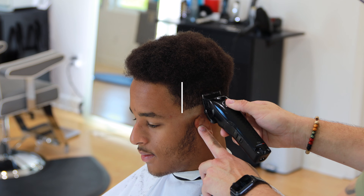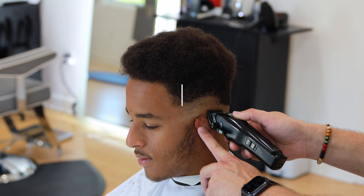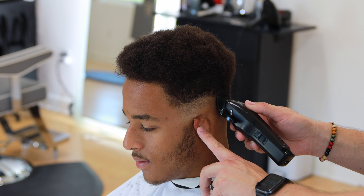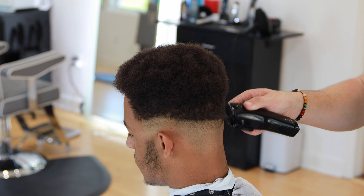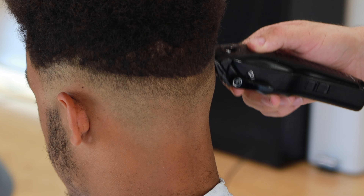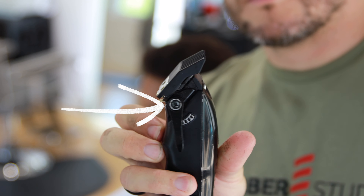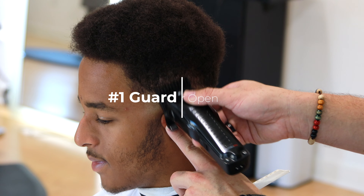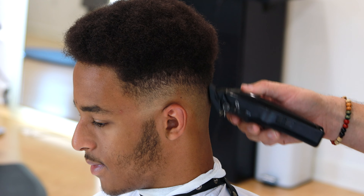Now we're going to use our BaByliss Low Pro with the lever open to create the next guideline. I switched clippers in this video — honestly I think one of my clippers died and I switched to a different one. I try not to do that so I don't confuse you guys, but pretty much just use the same trimmer or clipper you were using at the beginning.